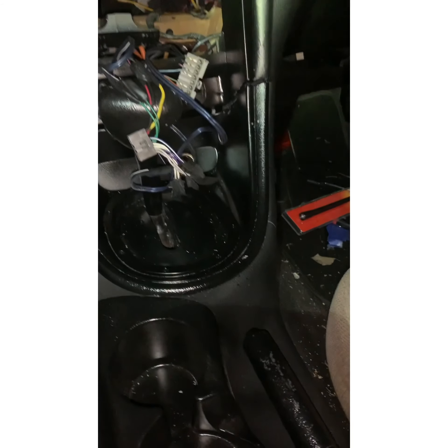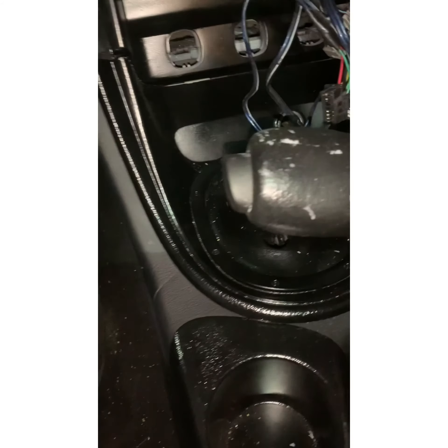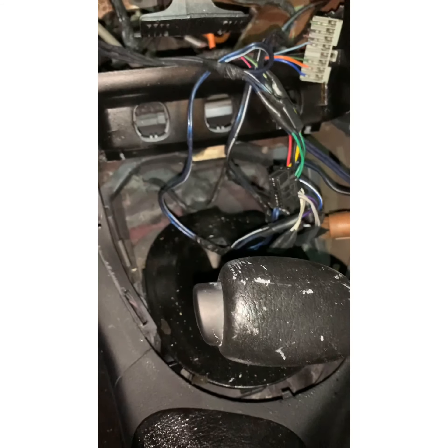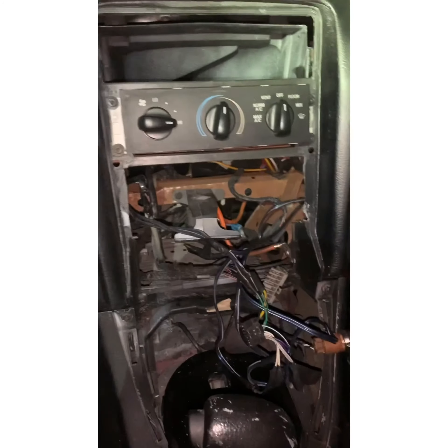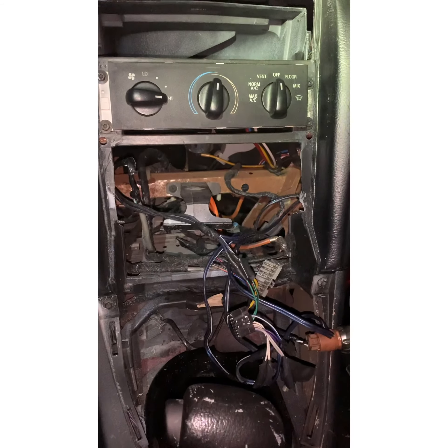First thing you gotta do is get everything out — put the emergency brake on, put it down to the closest gear you can, and pop this off. Unplug the cigarette lighter and just set that over to the side. Then all this should come up in one piece, which apparently this has been out before because it came up way too easy.